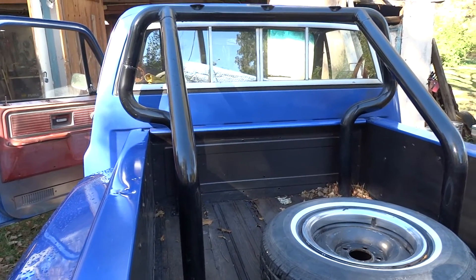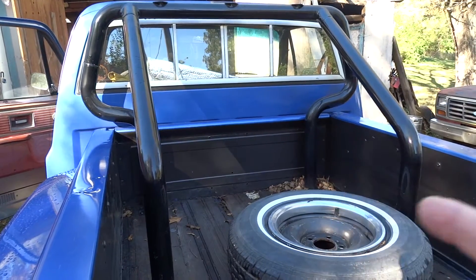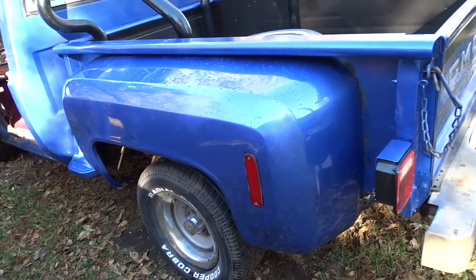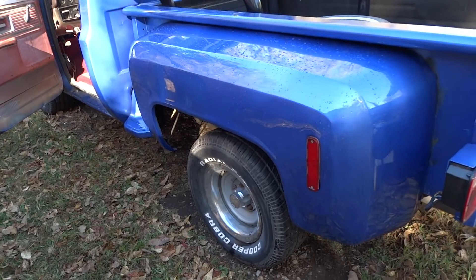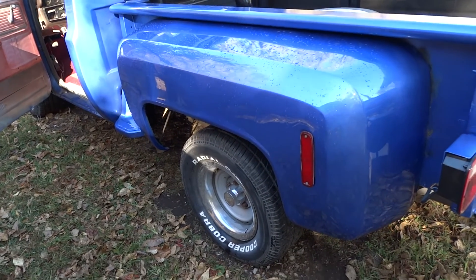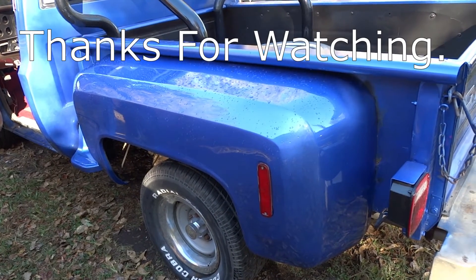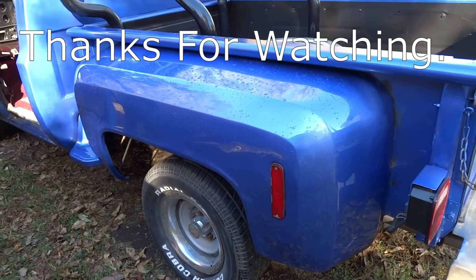Alright, thanks for watching — like, share, subscribe, tell a friend, whatever. Boy, that fender sure turned out nice. In fact it turned out nicer than the rest of the truck, because I got a new spray gun and actually paid attention to the directions on the paint and quit trying to rush it. Alright, thank you, bye.